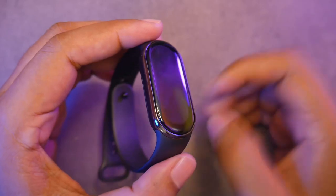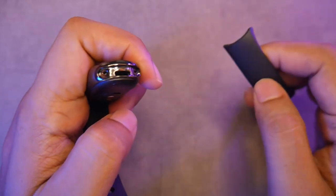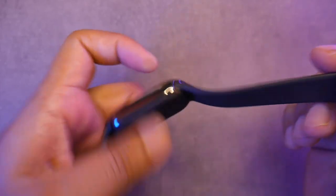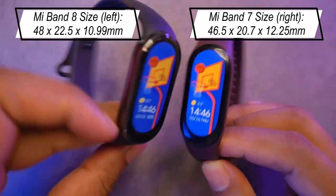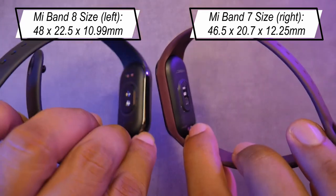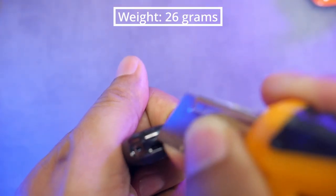The most noticeable change is its body. It now uses a quick release strap like this. It doesn't use the strap that wraps around the body like the previous Mi Band series, so you won't be able to use the Mi Band 7 strap on Mi Band 8. The Mi Band 8 is slightly larger in length and width, but a bit thinner. Although due to its body design, it actually appears a bit more thick. The body is said to be made of metal, likely zinc alloy because it's lightweight and not magnetic.